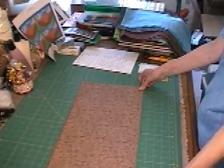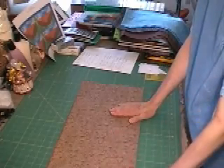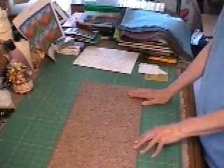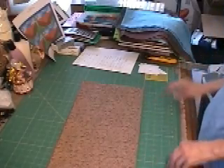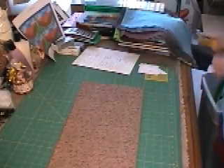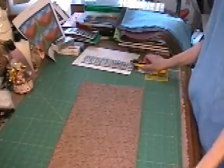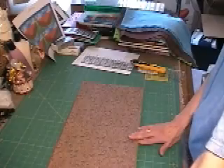When I'm cutting strips, I always line up my fabric between the yellow lines of the grid on my rotary cutting mat. The first thing I'm going to do is cut a straight edge and make sure that I have a straight edge on my fabric.